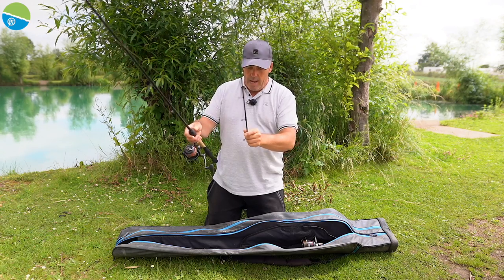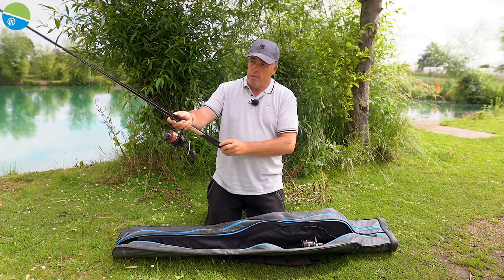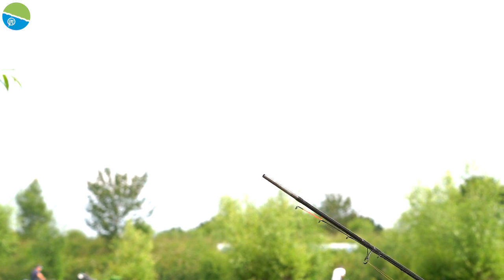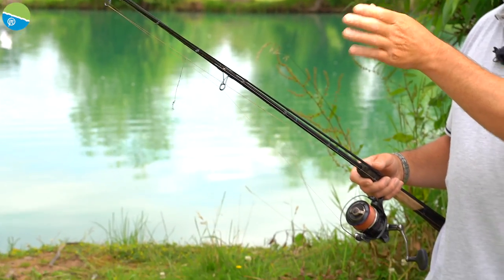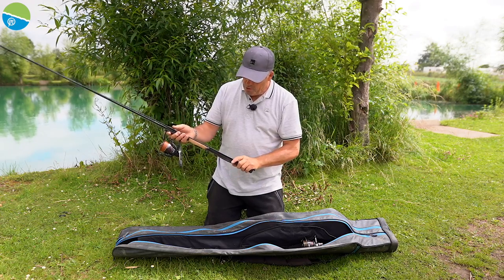Take your rod apart, and personally I bring the tip section down to the butt section like that. If you get it dead right — if you get the right curve in it — it literally works out perfect. If not, just tweak your reel a little bit, but don't bend the tip because that's when you can damage it.